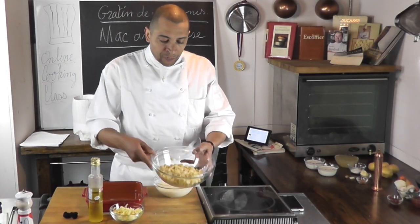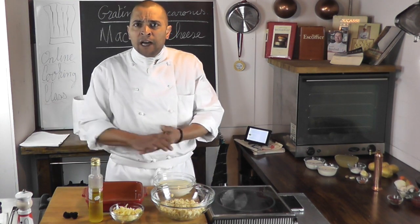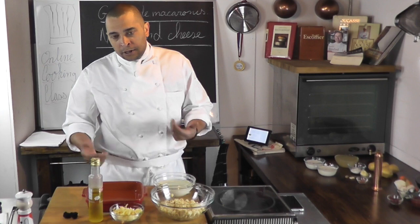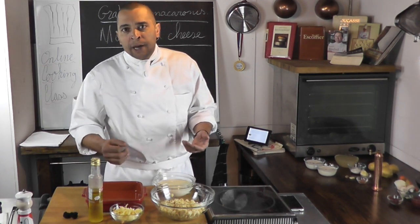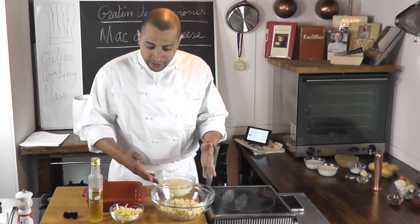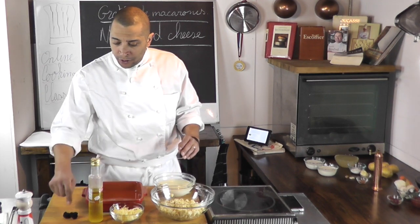I have some cooked pasta here — it's around 140 grams of dry pasta that I cooked. You could use any kind of pasta really. I wouldn't use spaghetti or linguine for this — you could, but it's not usually what we use. The macaroni shape calls for a smaller pasta like a penne or orecchiette, that kind of pasta. So here I have my pasta, my bechamel sauce, some cheese — a nice Swiss cheese — truffle oil, and truffle.